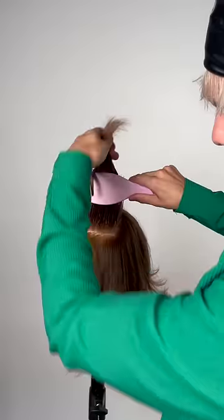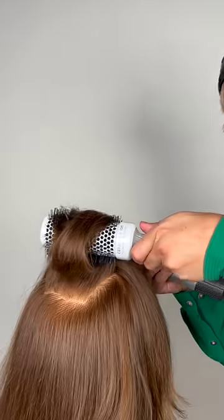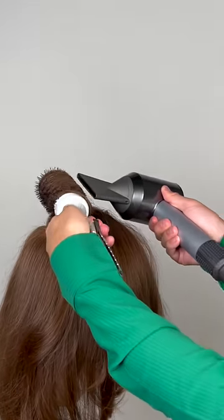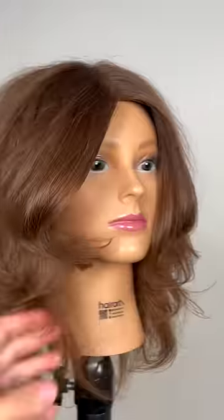Do you want to see how to get mega massive volume in minutes? All you're going to do is add some electrified volume foam, direct the hair up 90 degrees from where it grows, apply that heat right behind that section and all around it, get those roots nice and dry so that product can be activated. That way you get that strong hold of the root and you get some sickening volume.